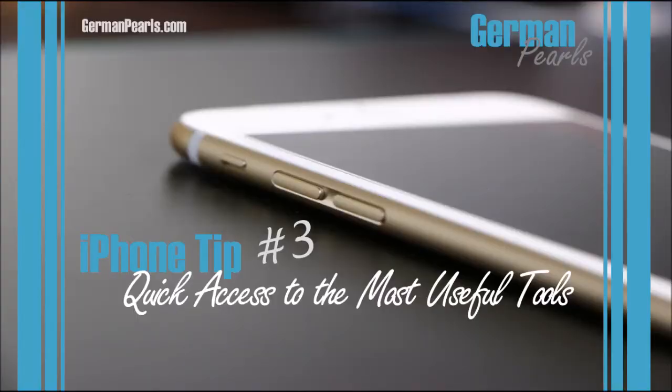That is a quick introduction to the control center. If you have any questions on some of the features or settings, feel free to leave a comment below or reach out to us on the blog. Don't forget to hop on over to the blog and check out other tech tips and other videos we have on YouTube. Thank you for watching.